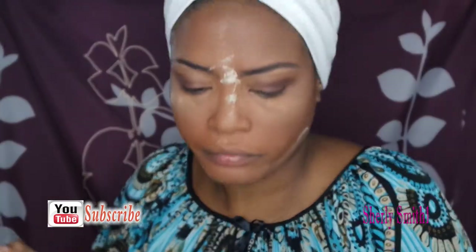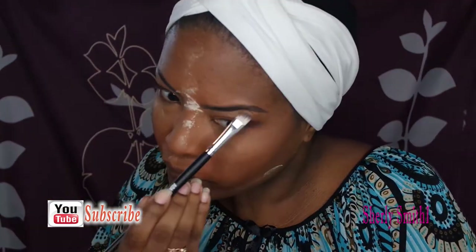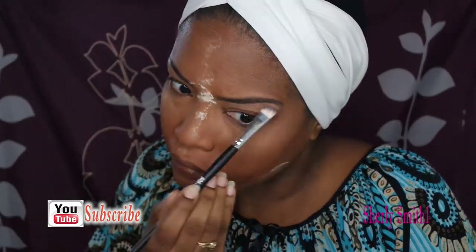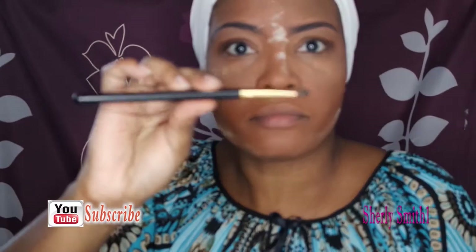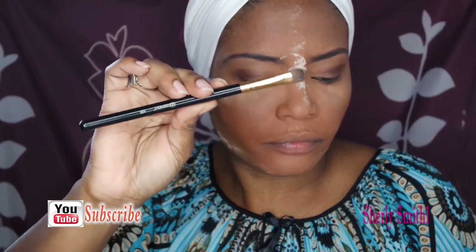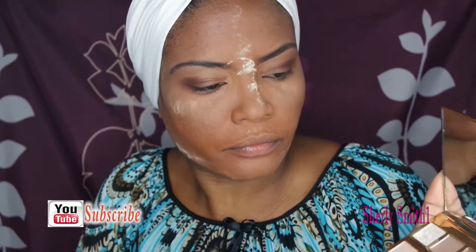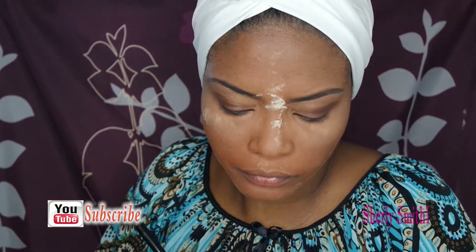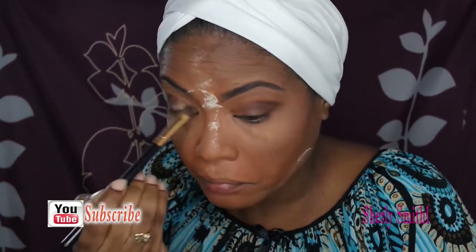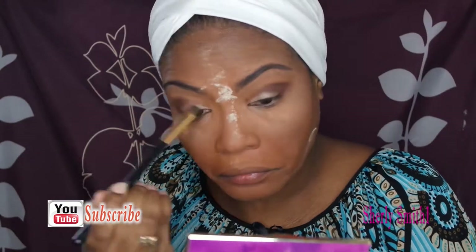I'm also going to use a matte color to just put on my lower brow area. Here is another flat crease brush that's from BH Cosmetics as well. I'll be using this pretty color for my lid — I don't use too much on my eyes especially for work, just something real simple, nothing too dramatic that doesn't take too much time.